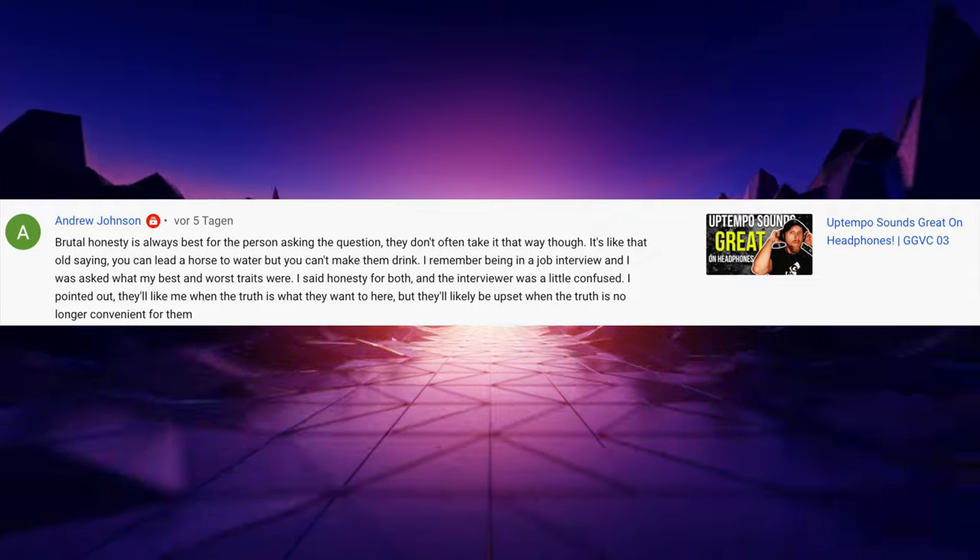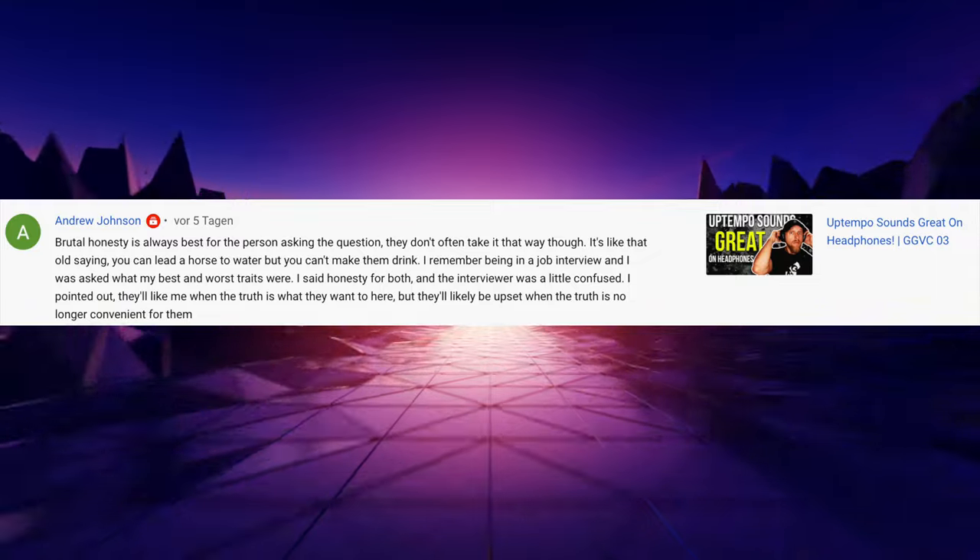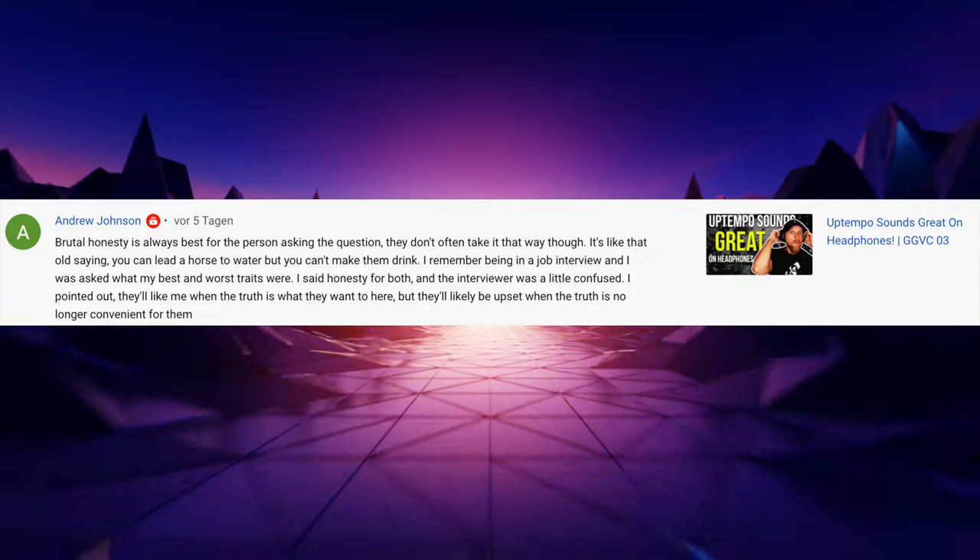Next comment: 'Brutal honesty is always best for the person asking the question. They don't often take it that way though. I was in a job interview and asked what my best and worst traits were — I said honesty for both. The interviewer was confused. People like you when the truth is what they want to hear, but they'll be upset when the truth is no longer convenient.' This is a very great comment. Not everybody wants to hear the truth — they think they do, but in reality they just want to hear what they want to hear. This is why I don't do feedback sessions anymore — too many people just want to show their track and hear 'dude you're amazing,' not an honest opinion.